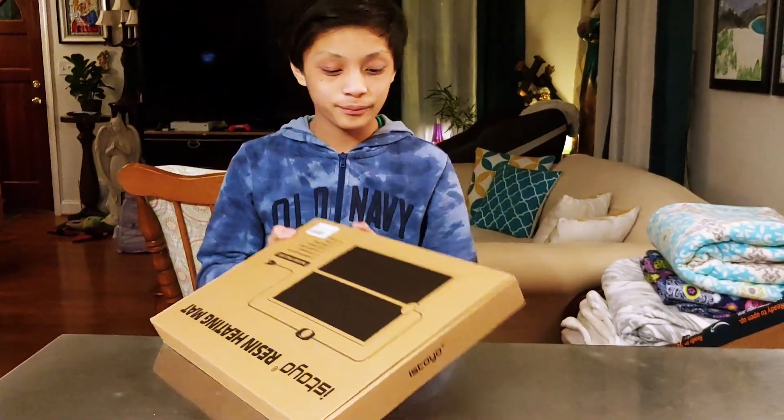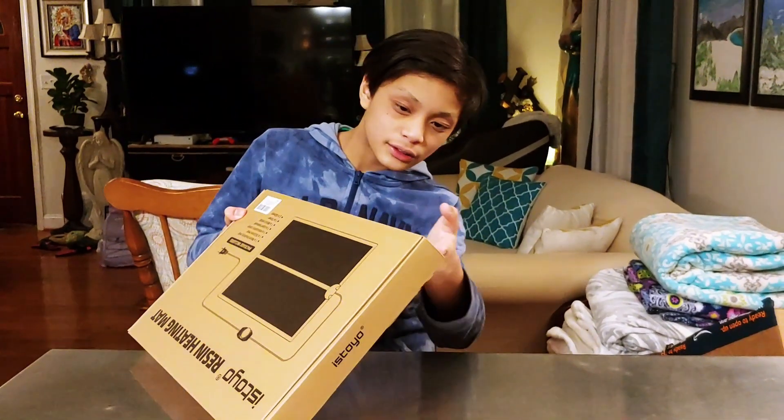Let's open it. It looks like we're going to need some scissors, so I'm going to grab some scissors and I'll be right back. Now let's open it.